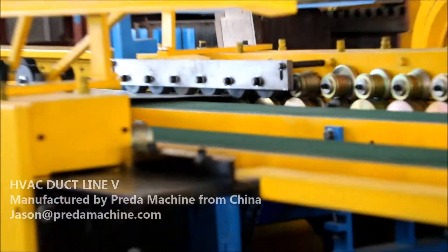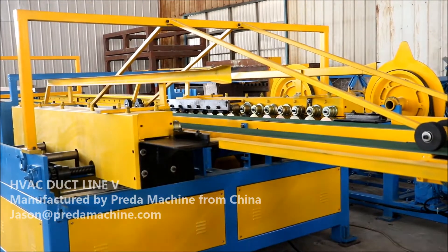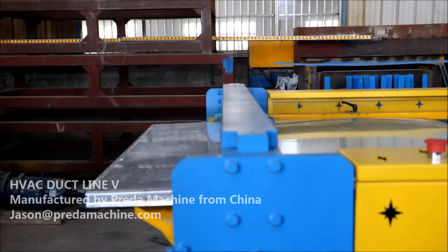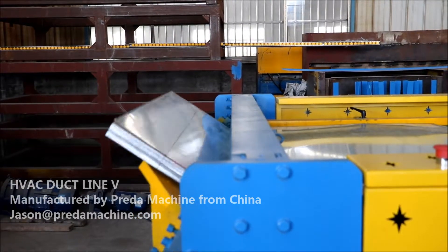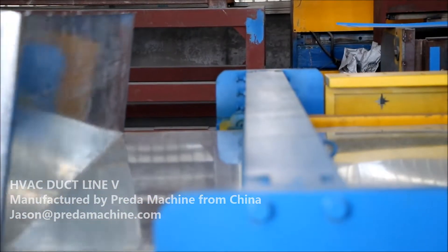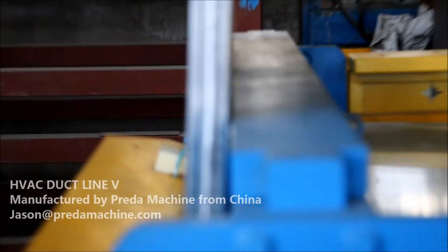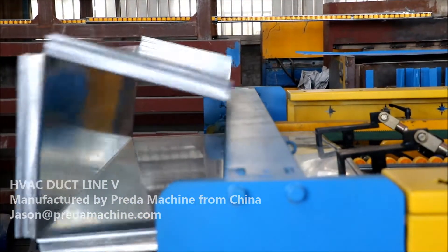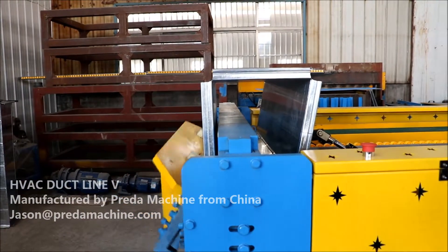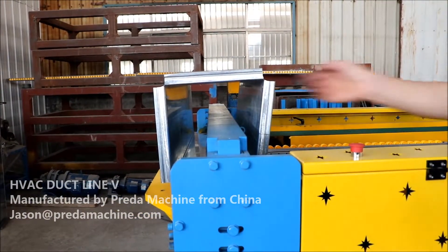Specifications: Plate thickness capable: 0.5 to 1.2 millimeters. Maximum plate width: 1,300 millimeters. Speed: 60 meters per minute. Weight: 7,500 kilograms. Dimensions — Length: 18 meters; Width: 3,500 millimeters; Height: 1,300 millimeters.